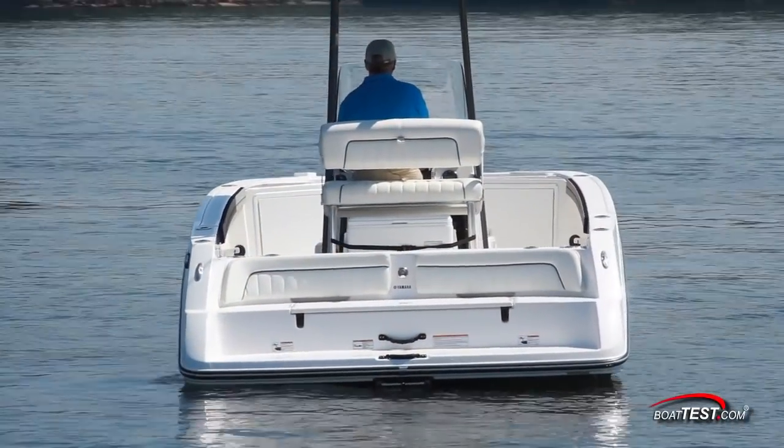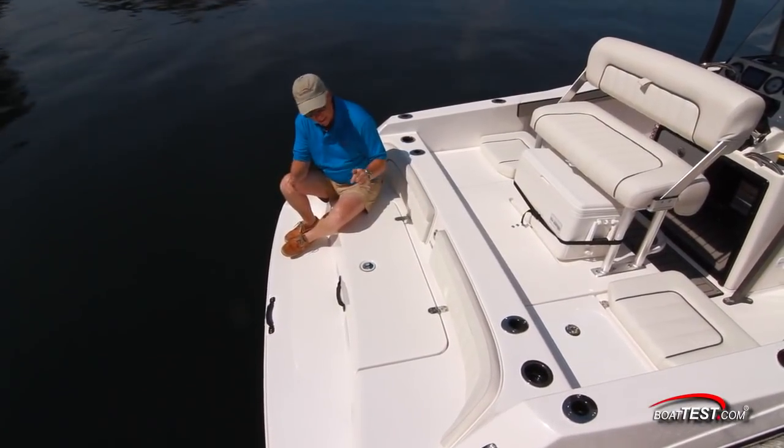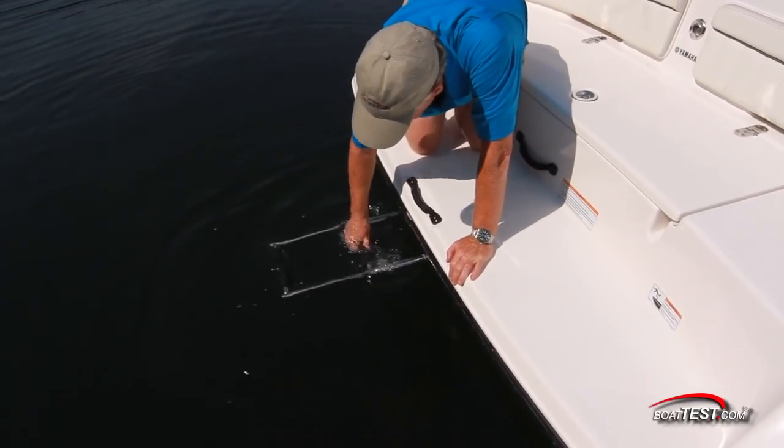Of course, a Yamaha just wouldn't be a Yamaha without this innovative transom that works so well on all their models. Here, it's great for sitting back and reclining, and gives us easy entry and egress from the water for both swimming and water sports.